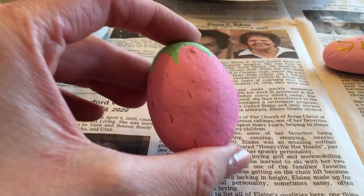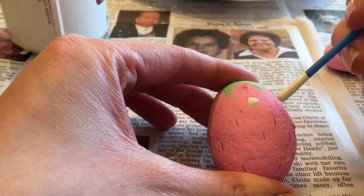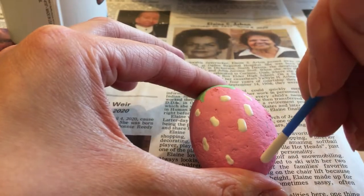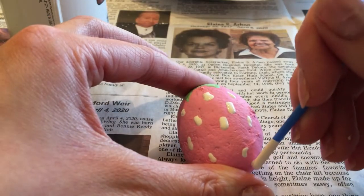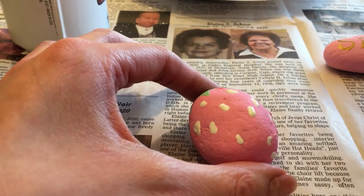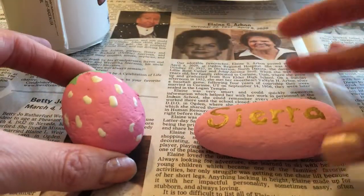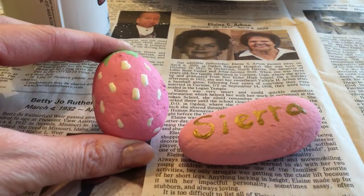Last step — I've marked where I want my little white seeds to go, let's do it. Alright, there we go — my two painted rocks are done! If you make anything, I'd love to see it, and I'd love if you could share it in the next hangout. Thanks guys, bye!